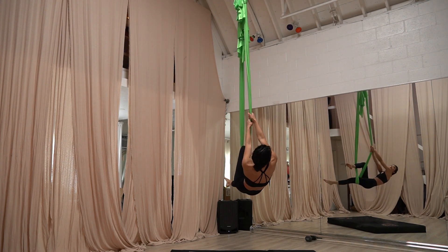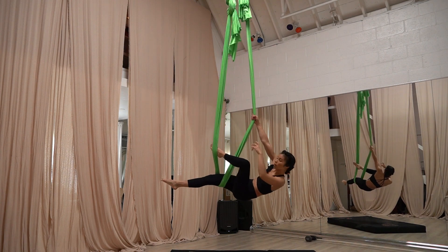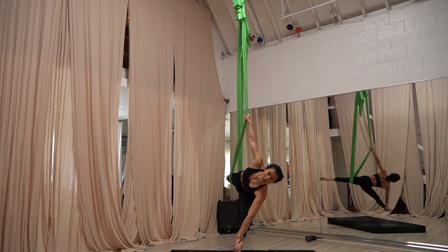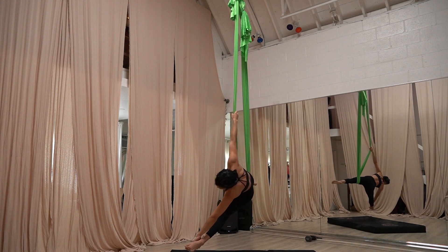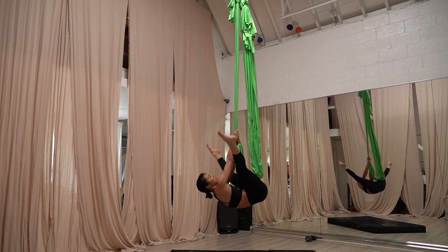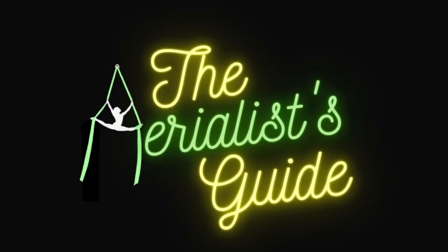Hold on with the same side hand as the leg that's resting in silk, meanwhile grab your free leg with your free hand, and come for a split. Grab your silk, your shadow, come down. And we'll see you next time.